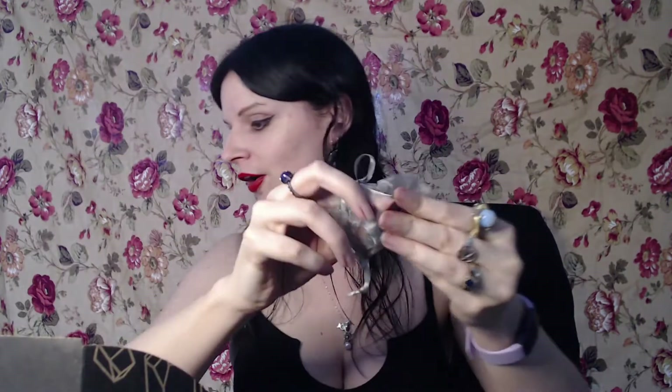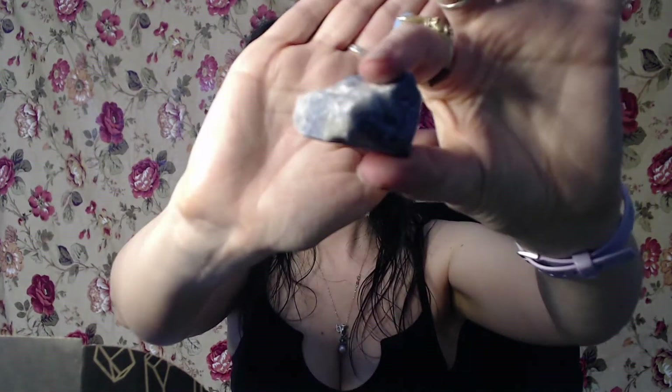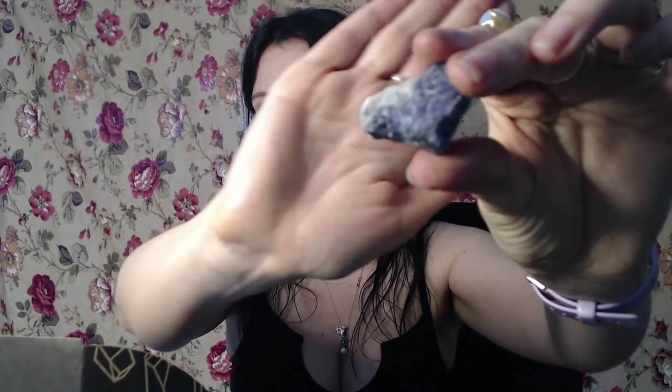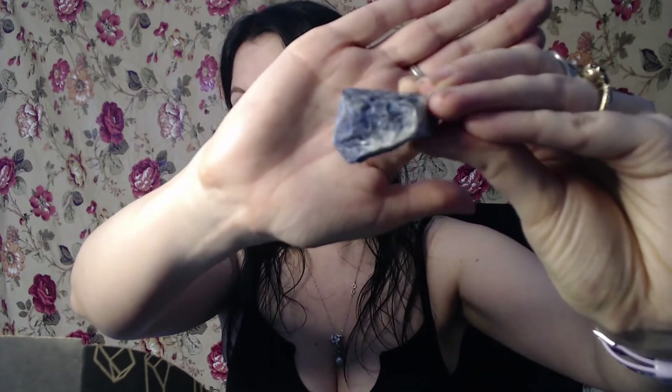Oh dear — this is going to be a terrible mess to clean up. Right off the top we have our sodalite — because that's how I'm going to pronounce it. It does have some really pretty blues in it. It's rough, not smooth, but it's really nice. I quite like that — very pretty.